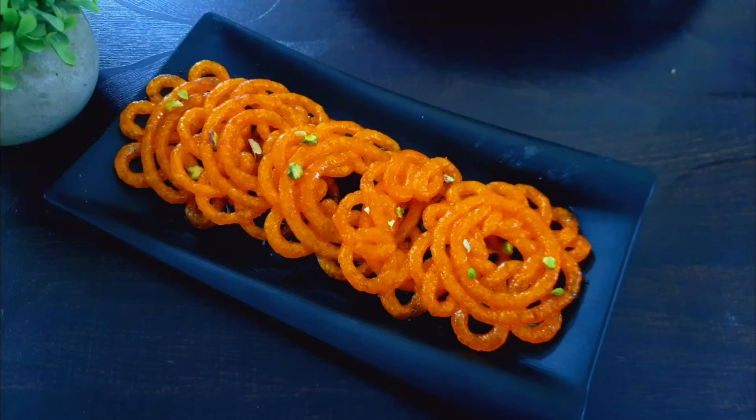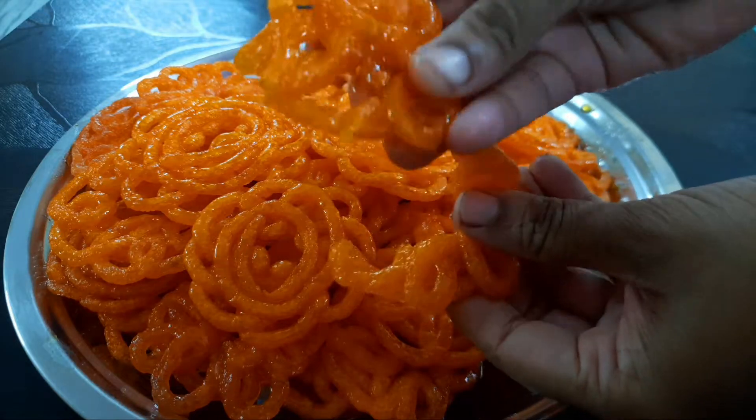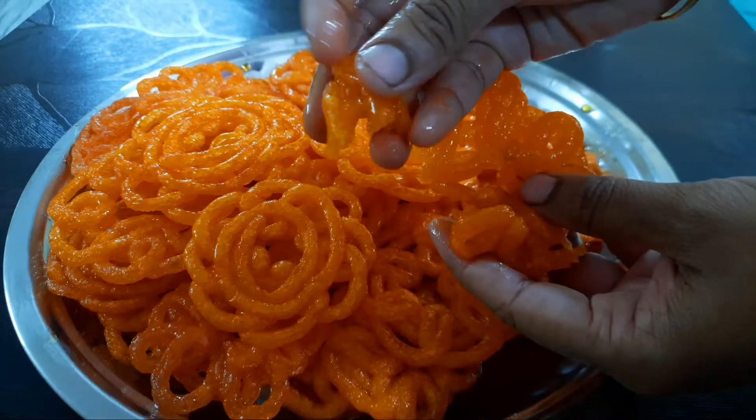Hello friends! Welcome back to my channel, AngelInCreations. I am going to show you how to make a Jangri Sweet. If you are going to try it for the first time, I will show you some great tips in this video.